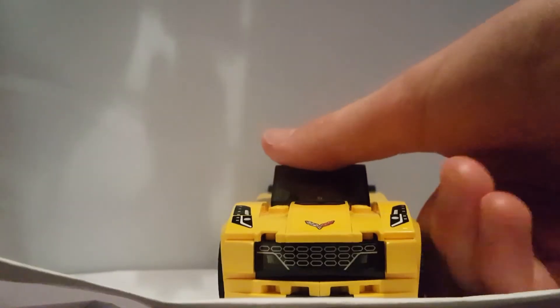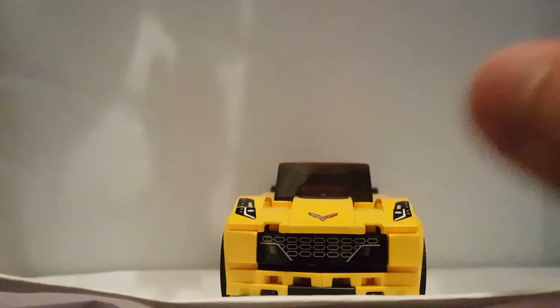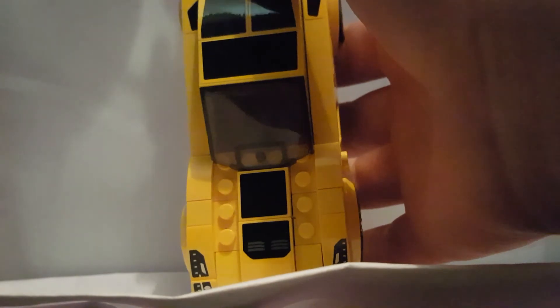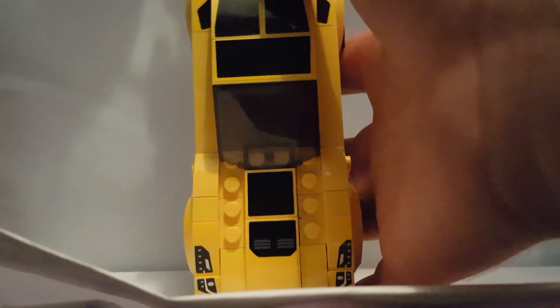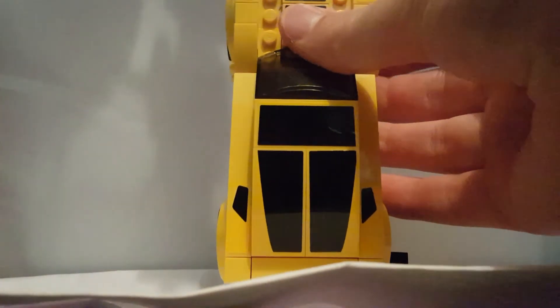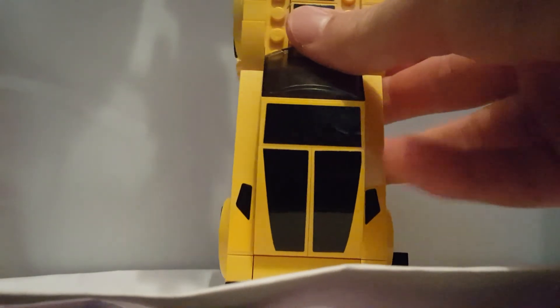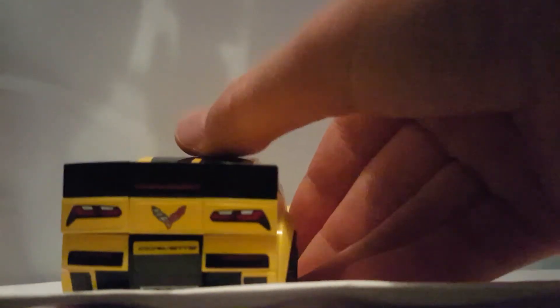On the front, you can see it's got the grille, some headlights, and the Corvette logo. If I put it like that, you can see it's got the spoiler — another sticker. Over here there's some more black sticker detailing. There is the back part of the windows. I forgot to mention that this is the wing. Let's take a look at the set altogether.